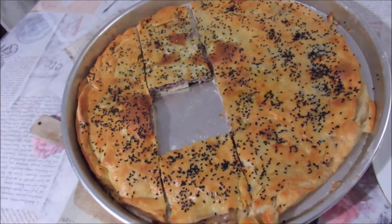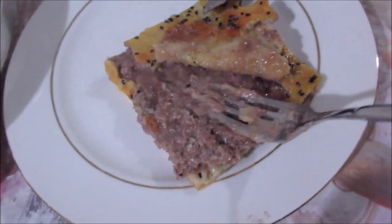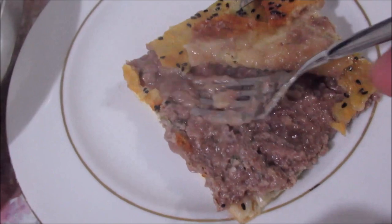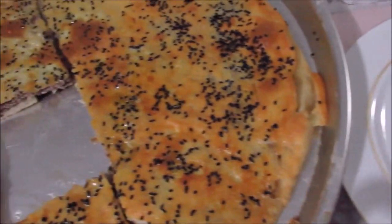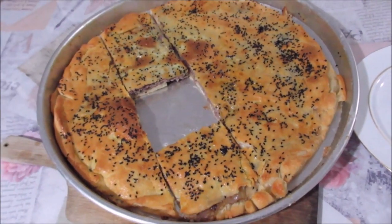Böreğim pişti arkadaşlar! İçinden bir parça aldım, şöyle bakın. Müthiş bir tat. Kıymanın suyu kaçmadı, bütün lezzeti içinde kaldı. Harika oldu, denemenizi tavsiye ederim. Hepinize afiyet olsun arkadaşlar!